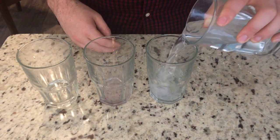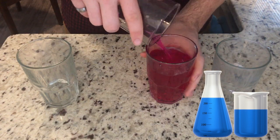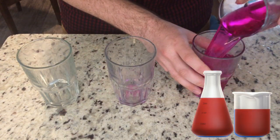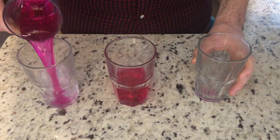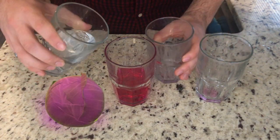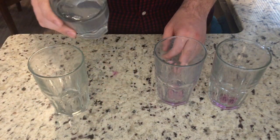The reason that this water changed color is because it had a chemical in it. This chemical was an indicator. Indicators change color when they're mixed with acids or bases, which were hiding in my other cups. If you would like to try this experiment at home, ask your parents to boil you some red cabbage. The water from red cabbage acts as an indicator. You can change its color by mixing in vinegar and baking soda.